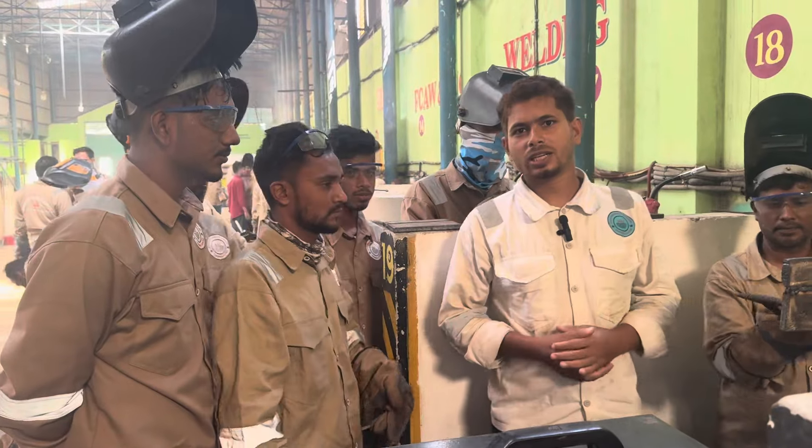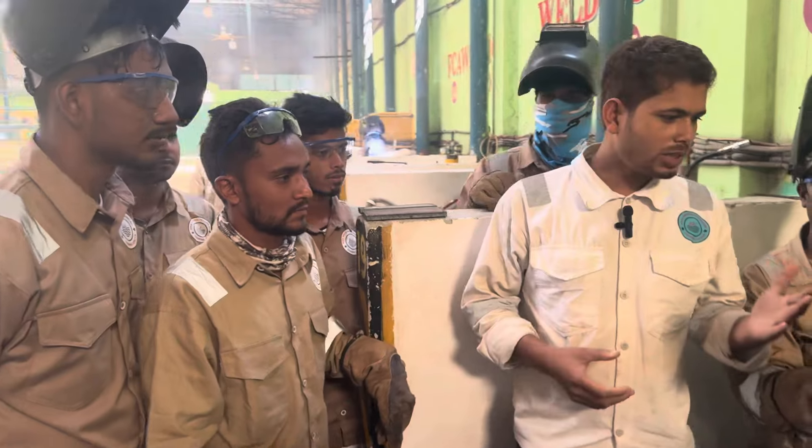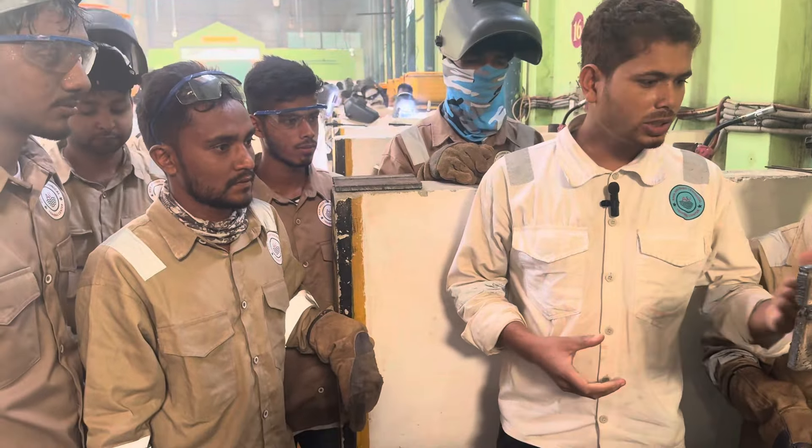Welcome to the Heldin Technical Training Center. I have seen 2G. 2G is a very important position.